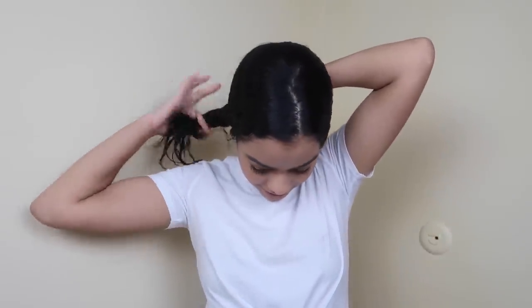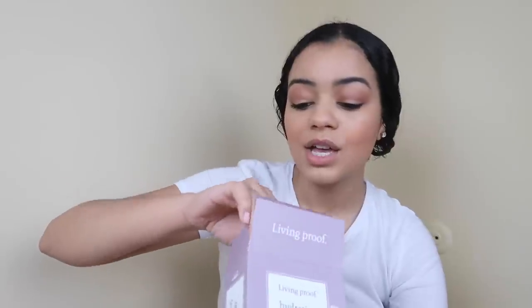My hair is wet — I washed it, conditioned it, and did a mask. The products I use are from Living Proof. I love Living Proof; their products are so good, and I'm not just saying that because I've worked with them at QVC. This is a mini kit you can get at Sephora, their website, or Ulta. It only cost me $18. It's the Hydration and Repair Kit and it brings four items.